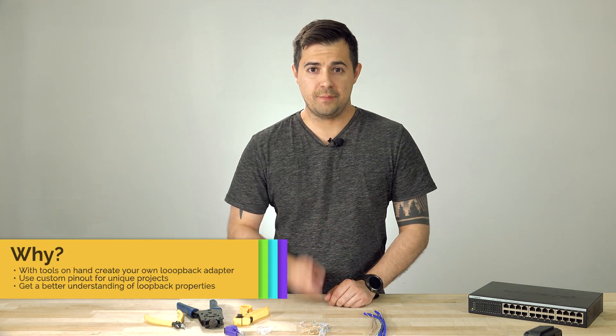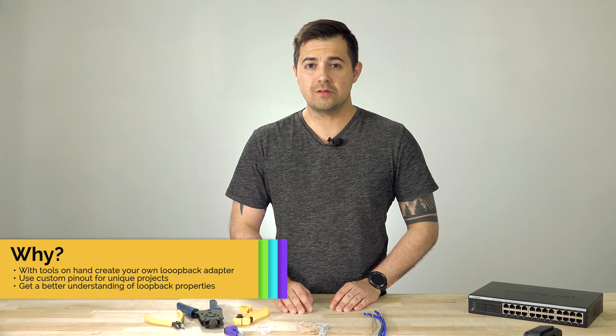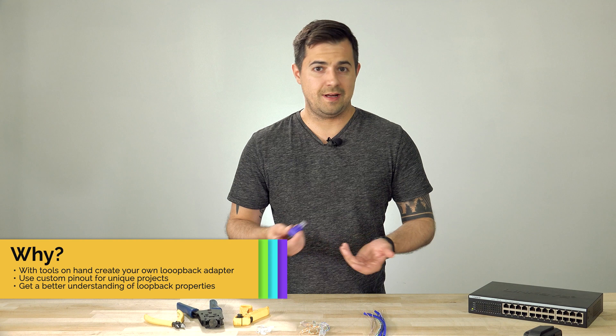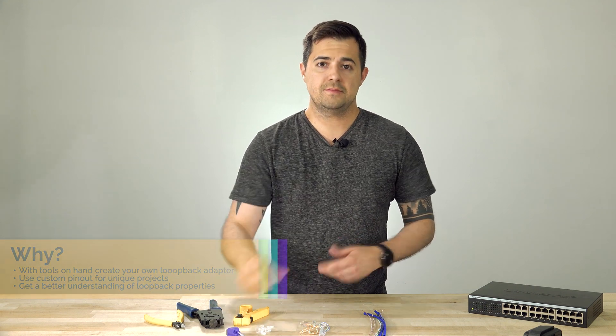Hey guys, Brian here from Computer Cable Store and I'm back today with another video. Today I'm going to be walking you through how to create your own loopback adapter. These loopback adapters cost maybe five or six dollars, they're not that expensive, but if you have the tools on hand, you can make one yourself. So let's get started.